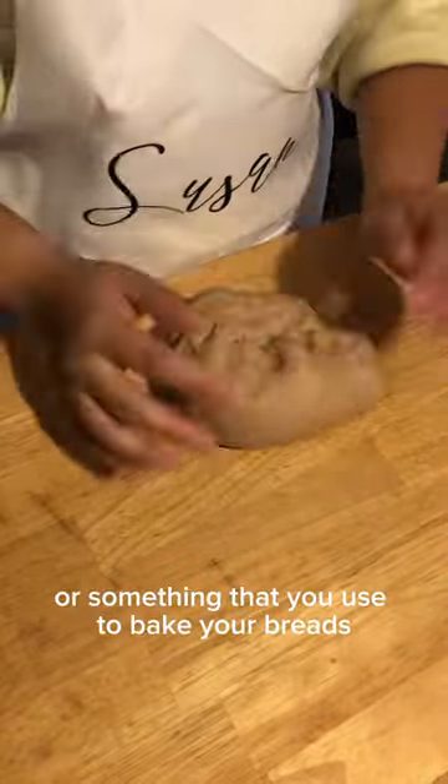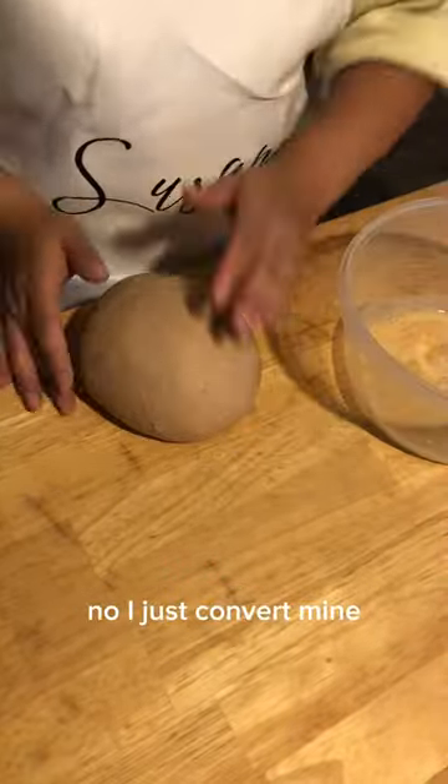Do you have a special oven or something that you use to bake your breads? No, I just convert mine. Let me show you.